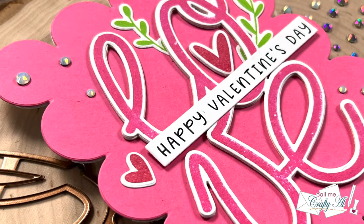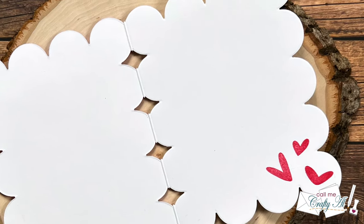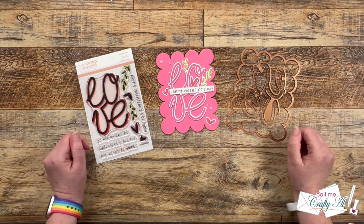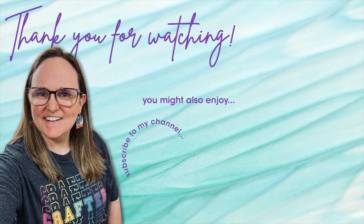I hope you enjoyed seeing how I made this quick and easy shaped card using some of the new Spellbinders Club Kits of the Month. If you did, as always a thumbs up is appreciated. Don't forget to visit the next creator on the hop by clicking on the link at the top of the description box. Until my next video, I hope you're all having a crafty day! If you're interested in any of the products or tools I used in today's video, I do have some links in the description box below.